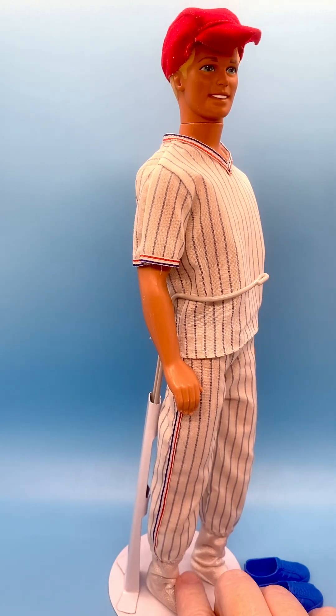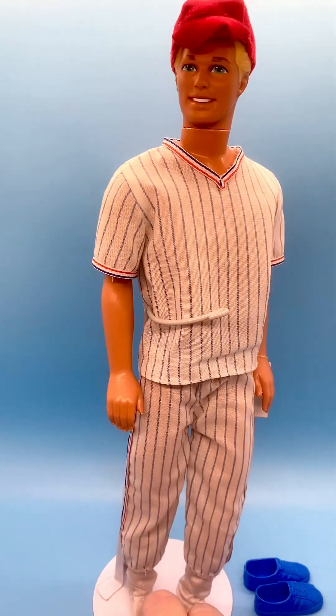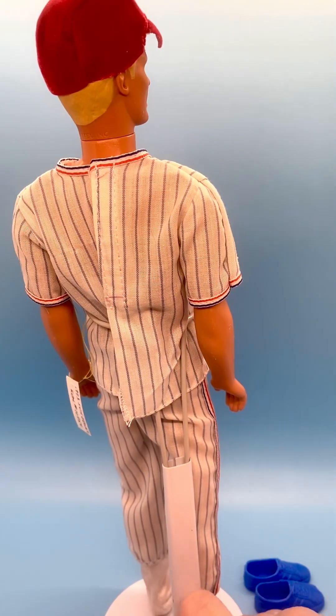He's got white tricot socks that come up to about here. The outfit fastens with velcro in the back — it's very easy to get on and off a Ken doll.